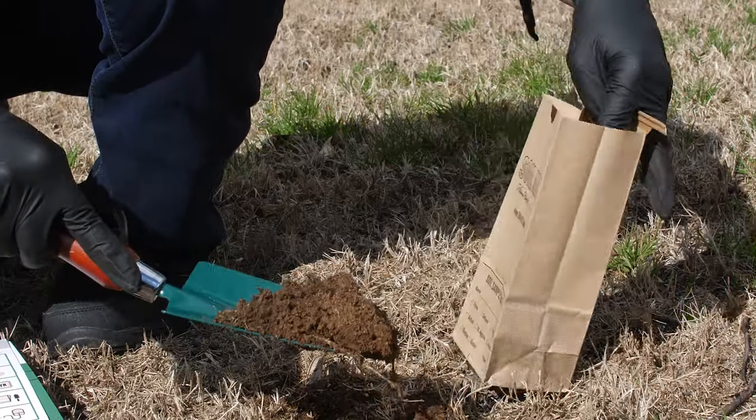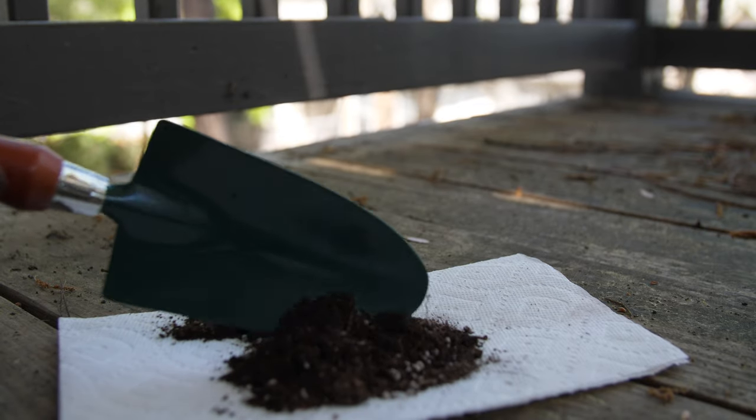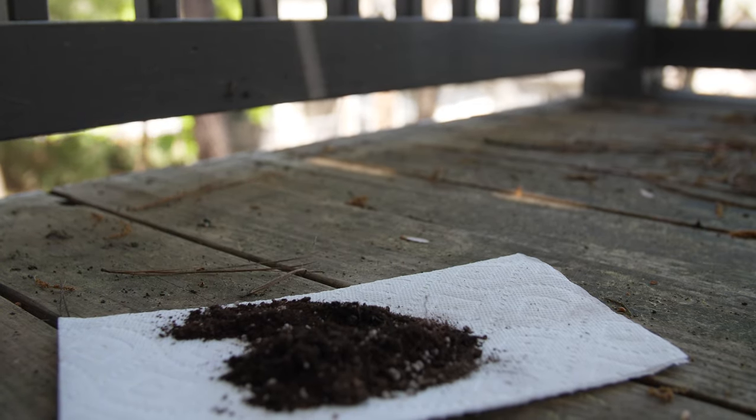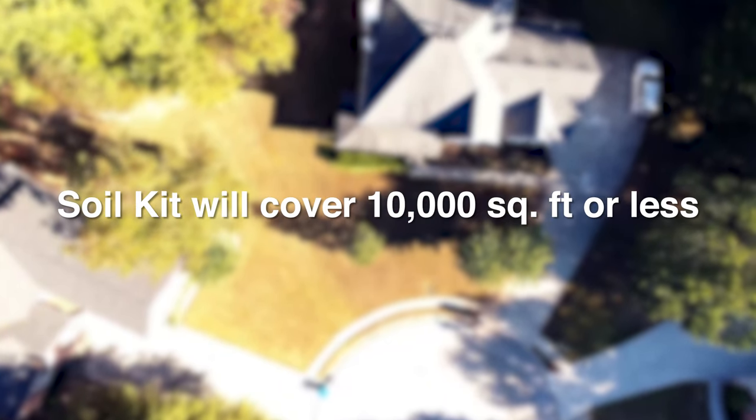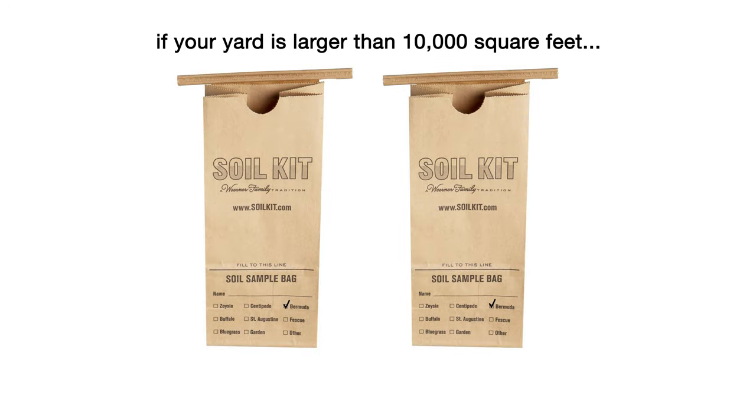For best results, make sure your soil is dry before collecting. If you need to collect damp soil, air dry the soil on a paper towel before placing it in the collection bag. Soil Kit will cover an area of 10,000 square feet or less. If your yard is larger than 10,000 square feet, use two kits, collecting soil samples from smaller areas to ensure more accurate results.